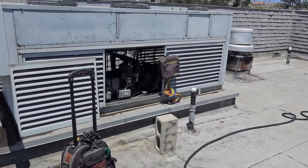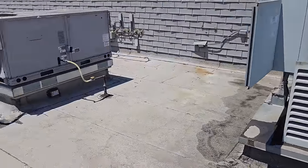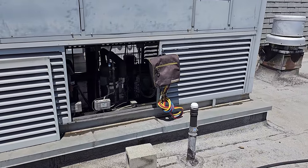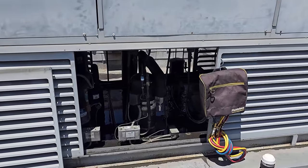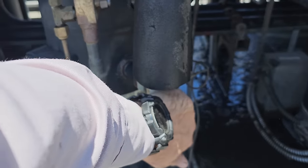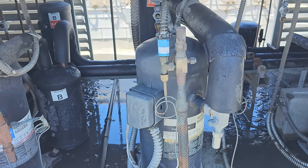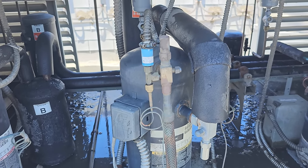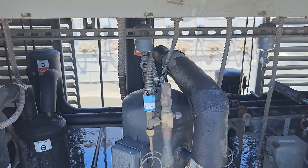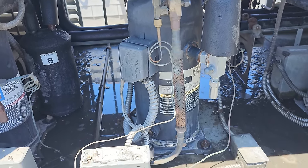I was here at this location working on their ice machine, and I can't leave well enough alone, so I walked around rinsing off condensers, checking everything out. I rinsed off the rack really quick, came back around to check all the sight glasses, and noticed that this beer walk-in compressor is off on thermal overload.